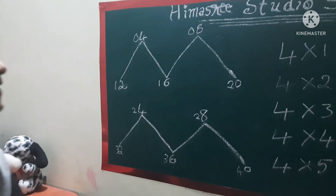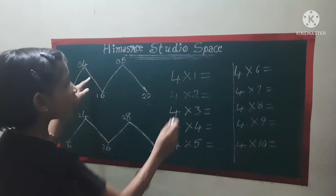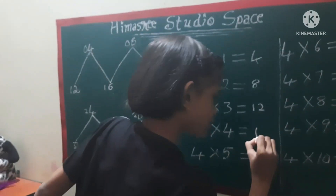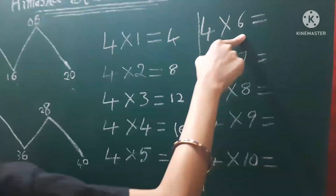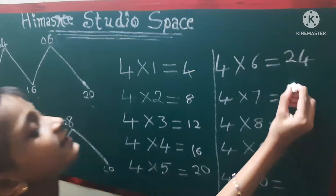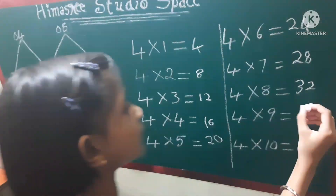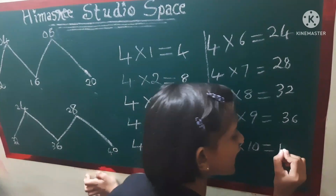And here you go guys, the four times table. Isn't it awesome? Four ones are four, four twos are eight, four threes are twelve, four fours are sixteen, four fives are twenty, four sixes are twenty-four, four sevens are twenty-eight, four eights are thirty-two, four nines are thirty-six, four tens are forty. That's it.